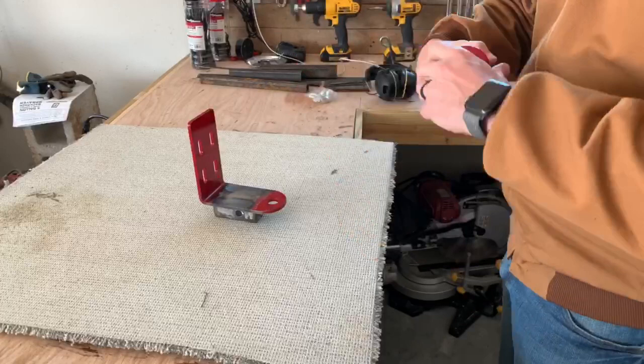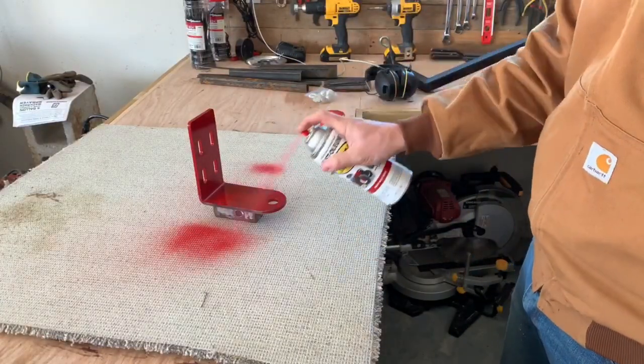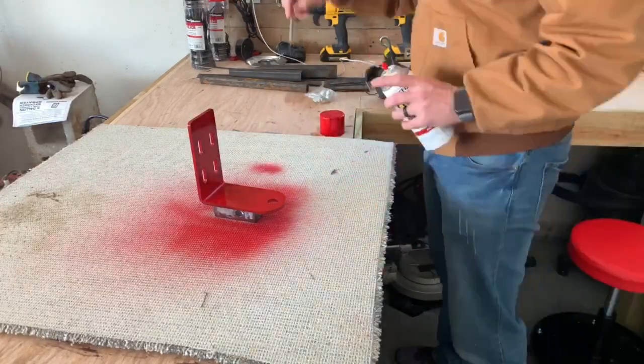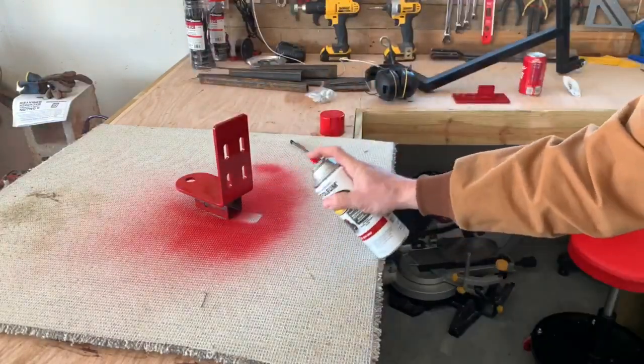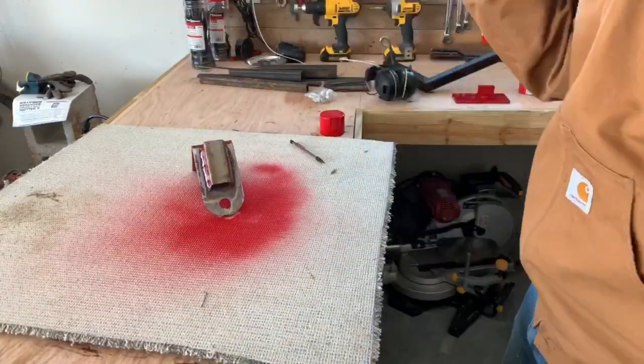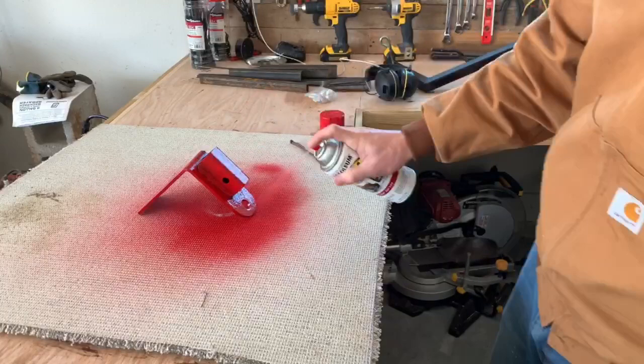Now to paint it, I picked up the Rust-Oleum farm grade paint. This one was Troy-built red — it was the closest thing I could get to a Ferris red, and I think it matches pretty well. It only runs about $5 a can instead of the $20 to $30 that you have to pay for the Ferris paint in a can.